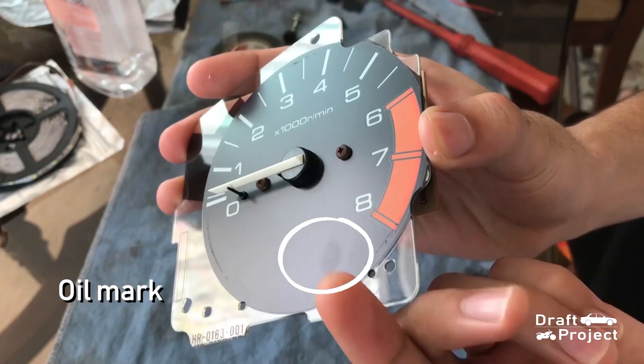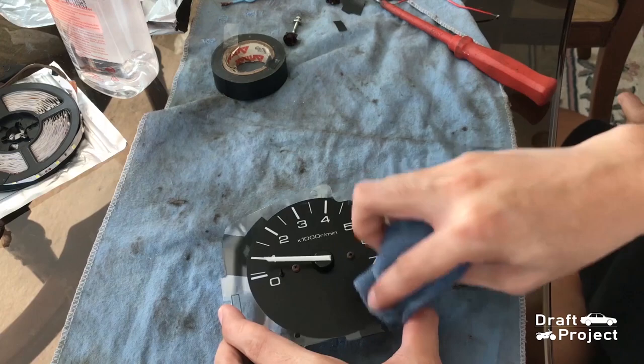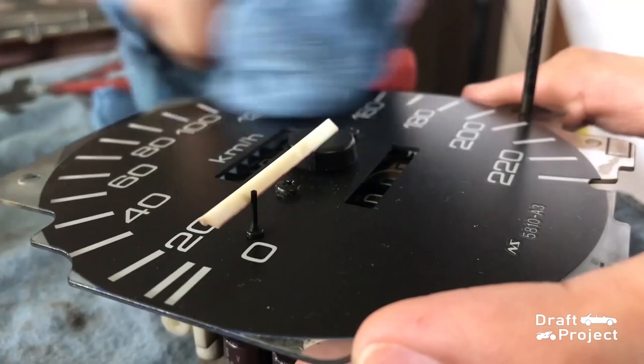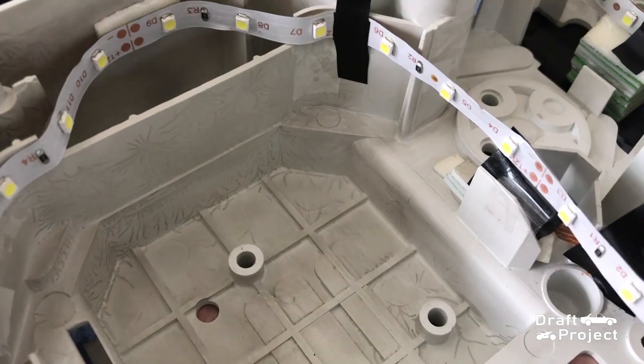When you touch the face, it leaves an oil mark. You can clean the face with a damp microfiber cloth. And there you have a clean face. Do the same thing for the others. You can also clean the underneath of the face. Here is the final setup of the strip lights.